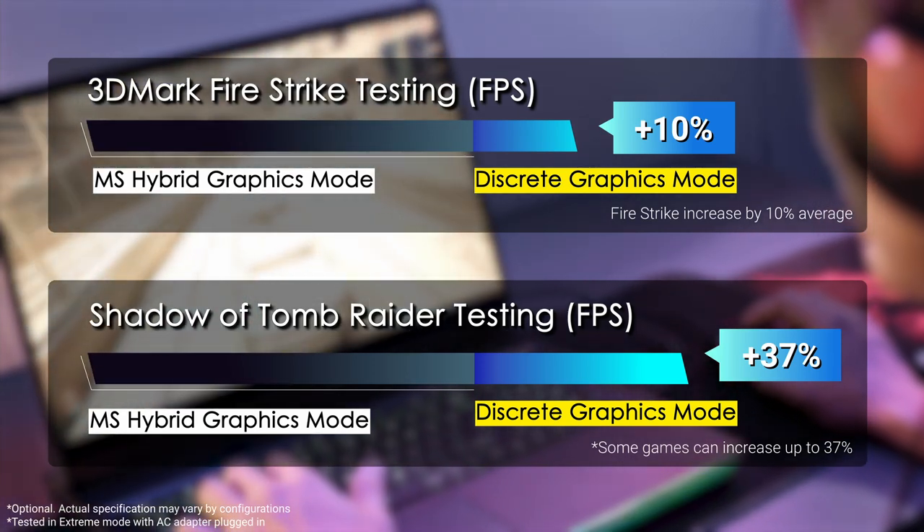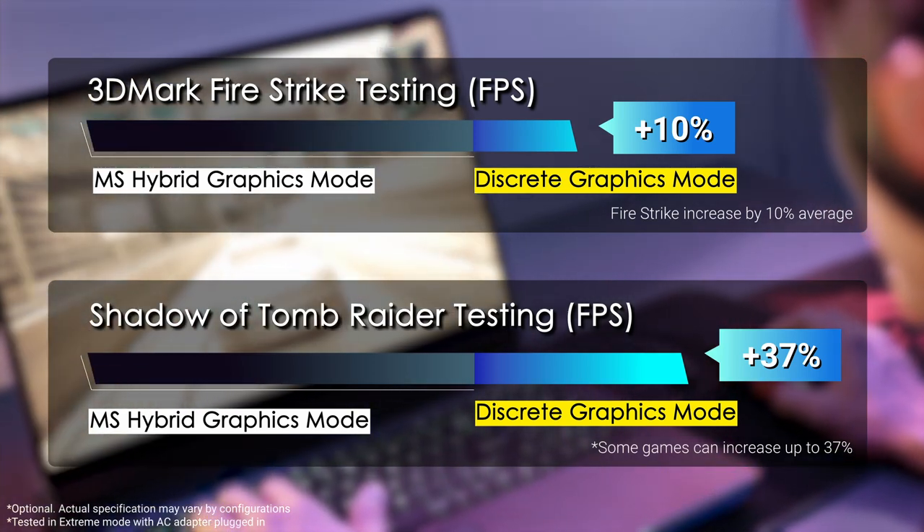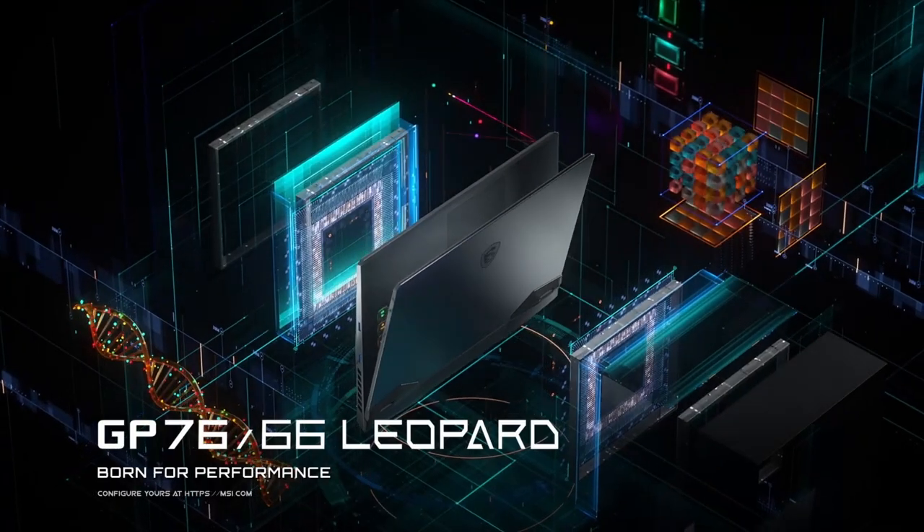Fun fact, this feature is also available in other MSI laptops like the latest GS series and GP series. So, how do we unlock the performance? It's simpler than you'd imagine.